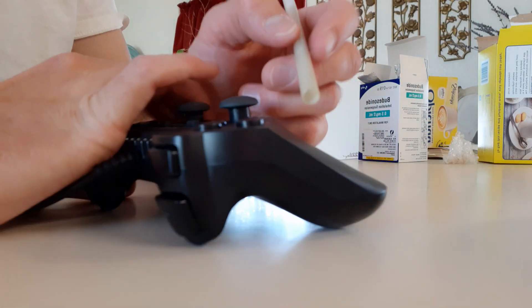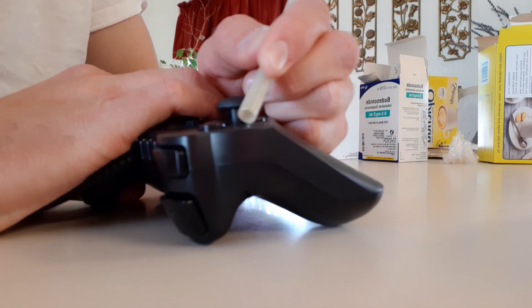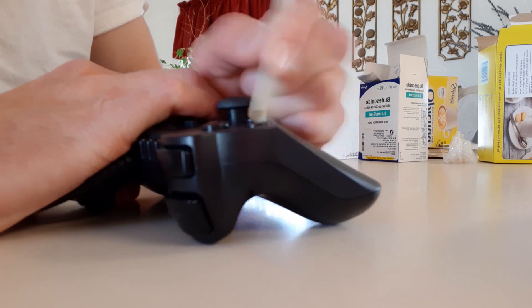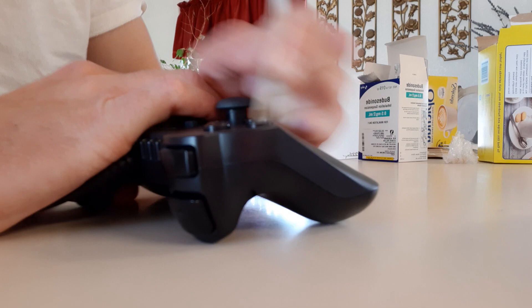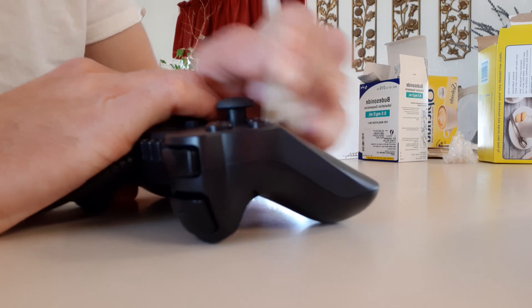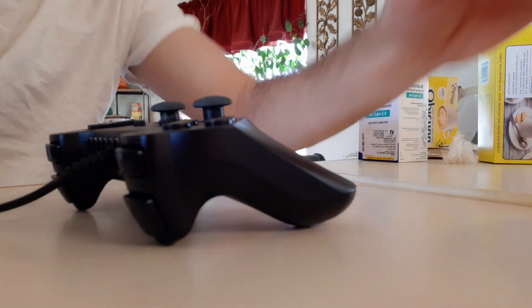If you have one of these that has a flat ridge on it, that's really awesome because you can use that ridge to help you out — you don't have to go all the way across it. Oh yeah, it works great guys, thank you so much, have a great day!